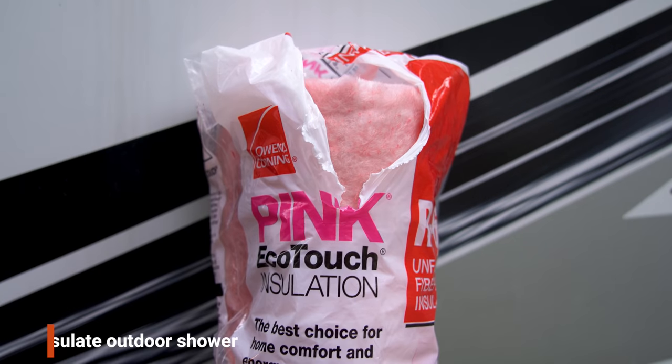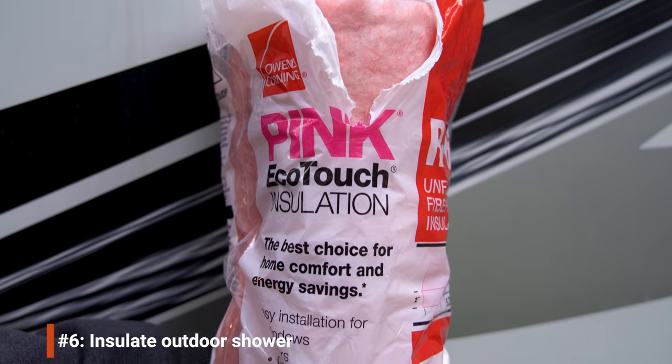Our RV came with an outdoor shower that we didn't use often and certainly won't be using this winter. I looked at disconnecting the plumbing inside, but the pipes were fairly well protected in a heated part of the RV. However, I was a little concerned about the shower itself outside. Although the compartment door is insulated, I stuffed the entire area with pink insulation to keep it as well protected as possible, and also made sure all the valves were fully turned off.